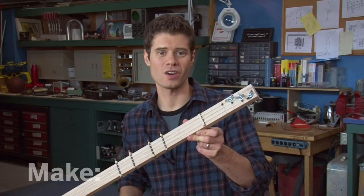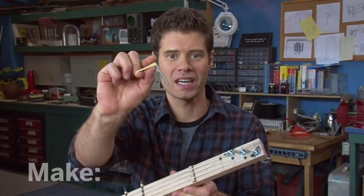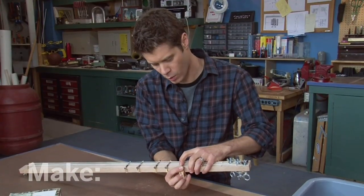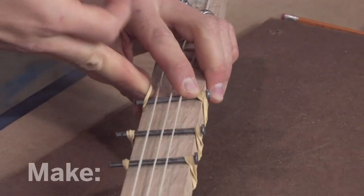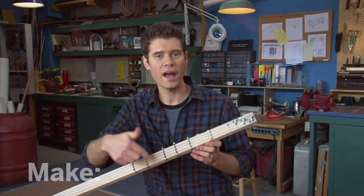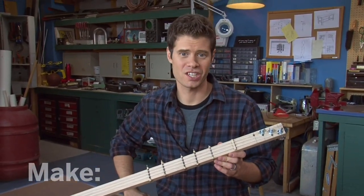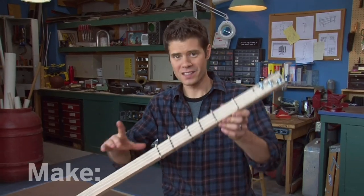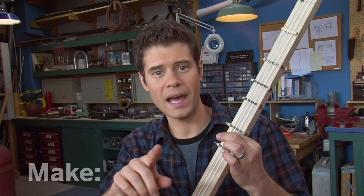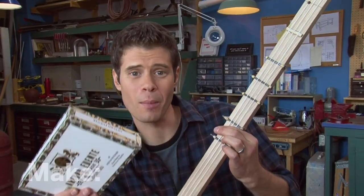My guitar's all strung. Now for frets, I'm using nails secured in place with rubber bands. You might want to grind the tips off of these like I did, because they're a little bit sharp. You might ask, why three strings? That's the tradition in cigar box guitars. Let's give it a listen. Sounds pretty good, but it's not too loud — and that is where the cigar box comes in.